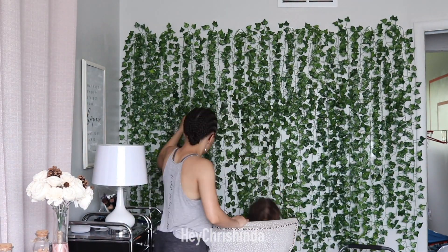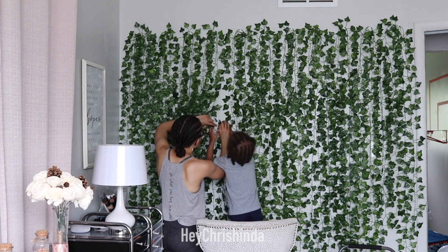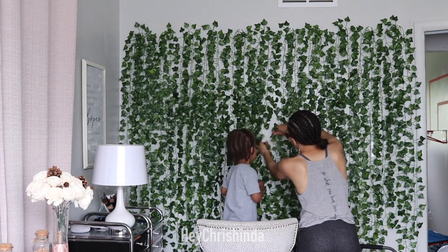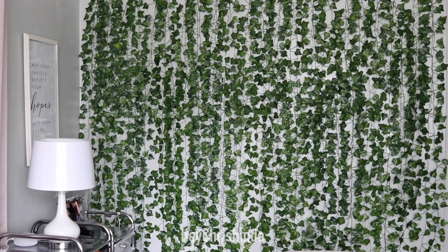Drew asked to help, so I let them hang a few. And that's it! Thank you all so much for watching. Please share this video with someone you think would love to create their own faux vine wall, and I'll see you guys in my next video.